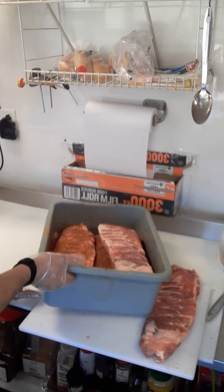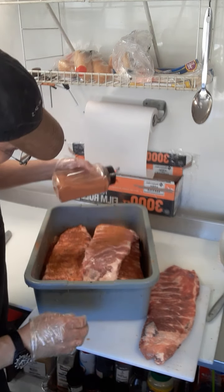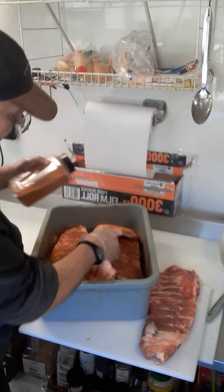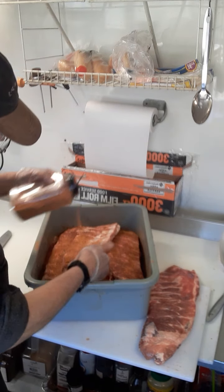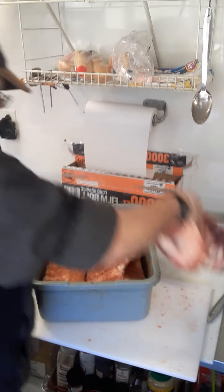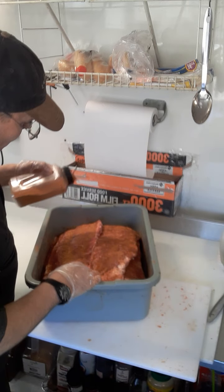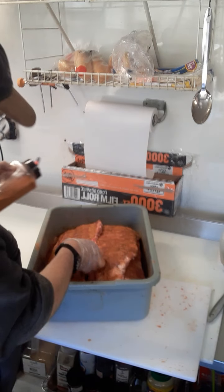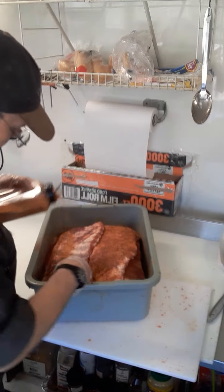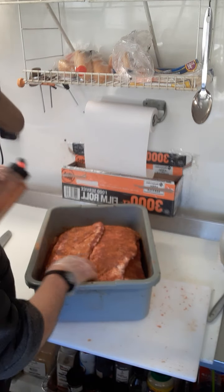I'm going to add some seasoning — it's like a smoke and salt blend. Apply it liberally on both sides and let it sit for a few hours. I smoke my salts and my peppers and my garlic.